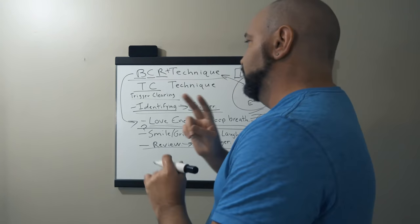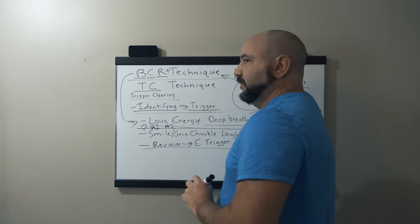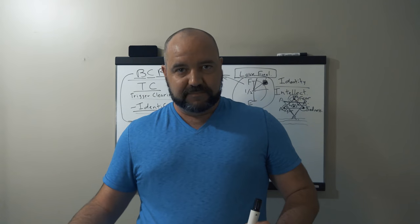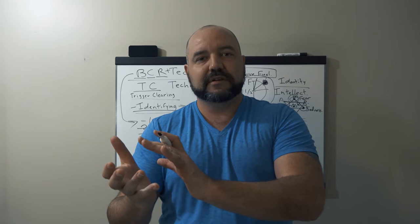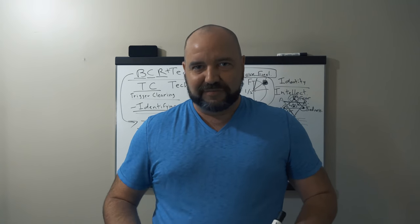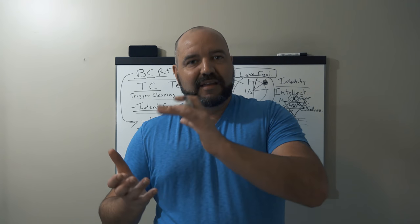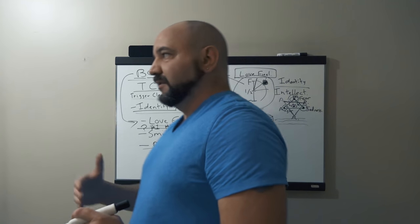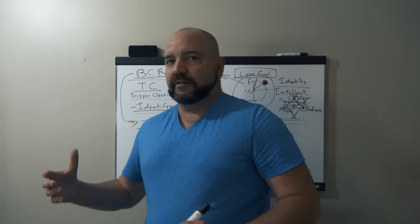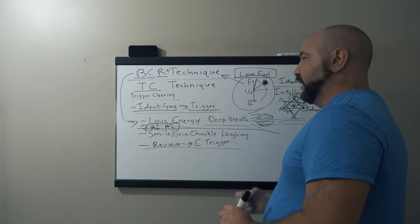If the answer is yes, we proceed to question number two: Am I ready to clear this trigger now? If you give yourself the yes, that's when the light starts pouring in — that's when you start smiling, grinning, chuckling, laughing. Because that's a natural reaction — don't try to force yourself. It's a natural reaction of you bringing in your love energy, shining it upon that black sphere, watching it liquefy and turn to vapor. These are the two reinforcement questions, giving yourself permission to know: yes, I have strong love energy stronger than the emotional trigger, and yes, I am ready to do this right now.